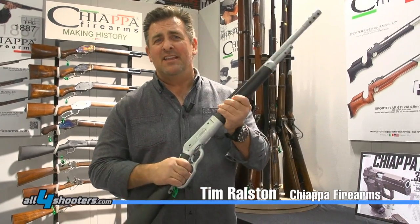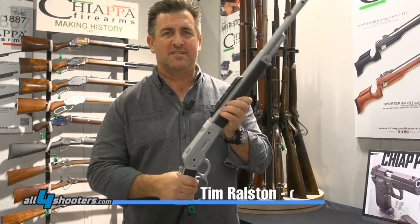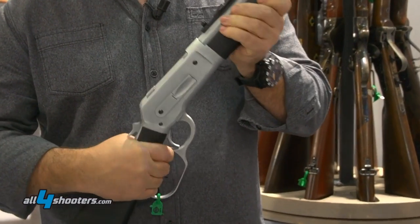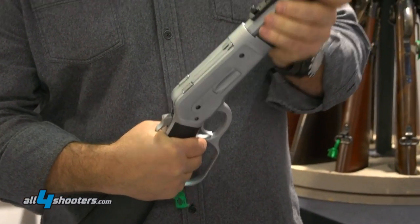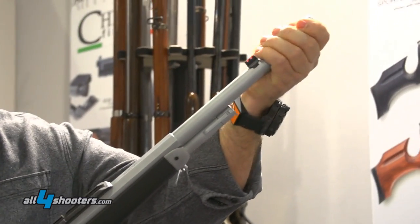In your hands, this feels fantastic. This is model 1886, lever action, cowboy style rifle that basically won the West. It's got a Picatinny rail up here, peep sight, screw-on suppressor.